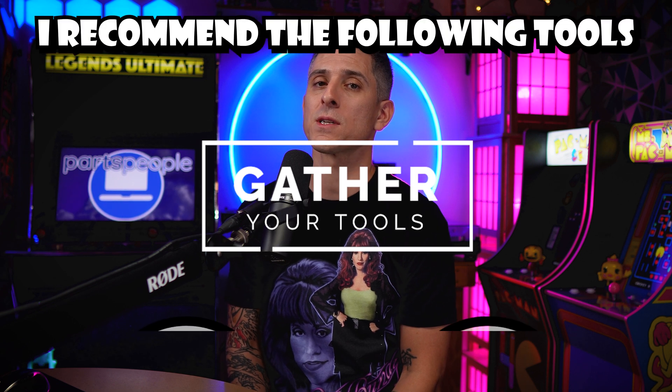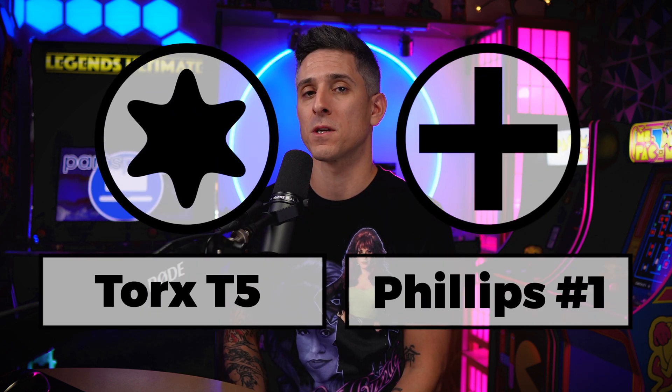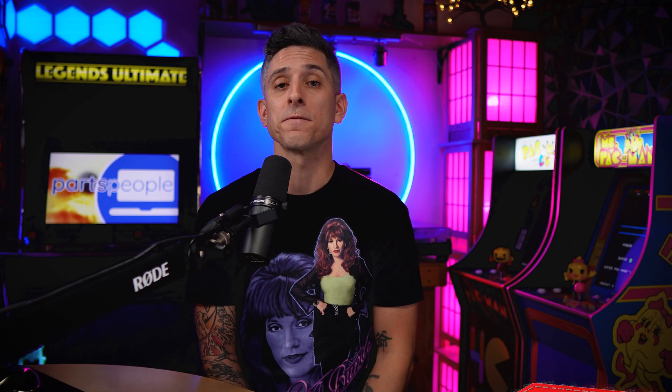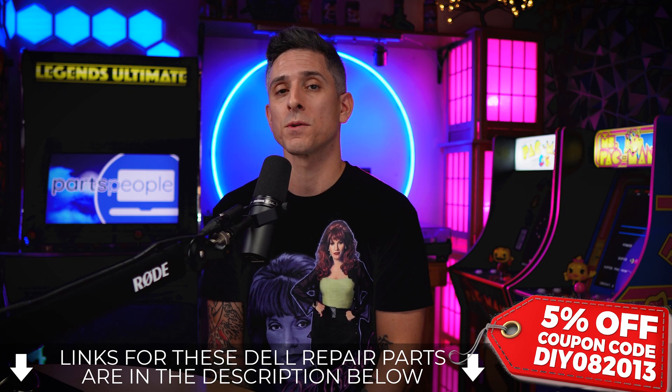Alright, for tools I recommend using a T5 Torx as well as a Philips number 1. A plastic scribe is really good for this as well. And if you need these, I'll leave a link in the description below.